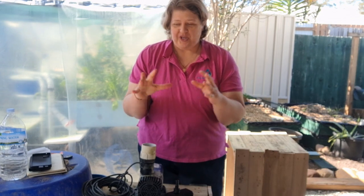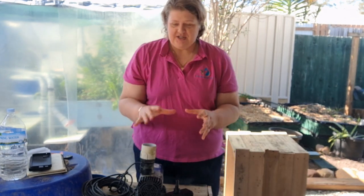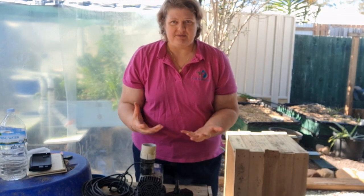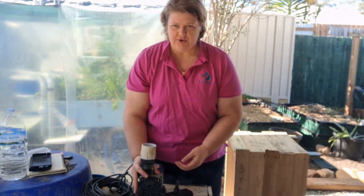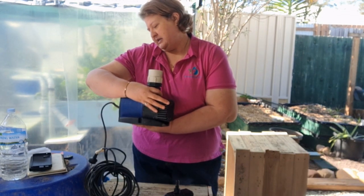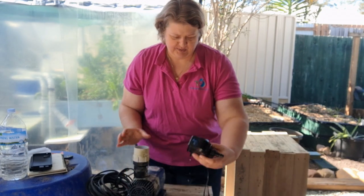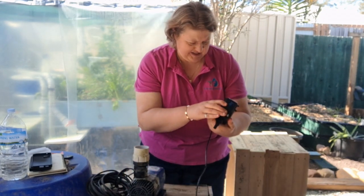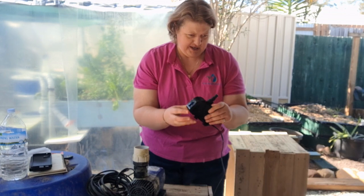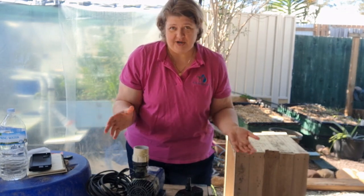Today we're talking about water pumps — what we need to move water around an aquaponics system. The question is always how big do I need them to be? I've got two here: one moves around 9,000 litres an hour, and this one moves around 650 litres per hour. Two totally different sized pumps, but I have different sized aquaponic systems.